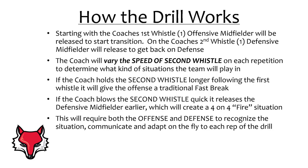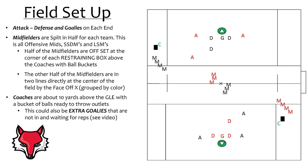The drill will start with a whistle from the coach that will release an offensive player in transition. He will receive a pass to begin his run up the field. On the coach's second whistle, a defensive player will be released to sprint back on defense. By varying the speed of the whistles, the coach will determine what kind of scenario the team will play out of. If the coach holds the second whistle a bit longer, it will lead to a fast break opportunity, whereas if he blows the second whistle quickly, it will release that defender earlier, creating a 4-on-4 situation. This will require both the attack and defense to have their eyes upfield, ready to recognize the situation, communicate, and adapt on the fly.